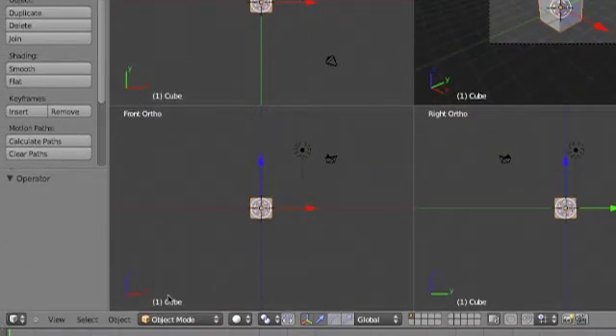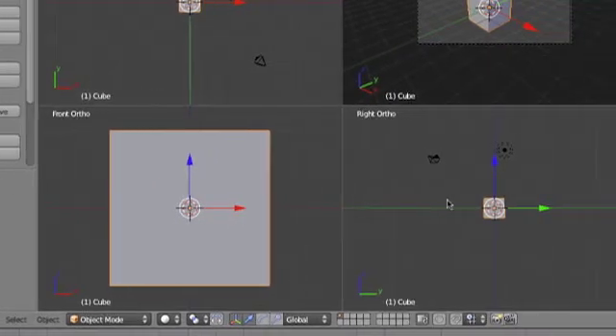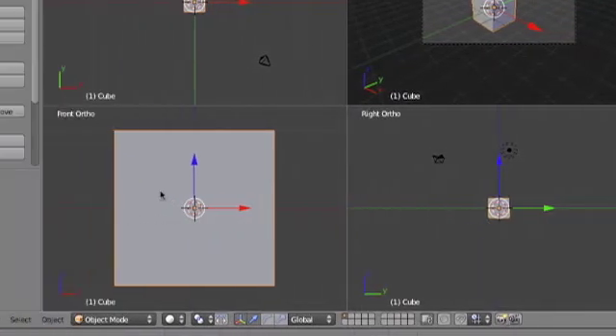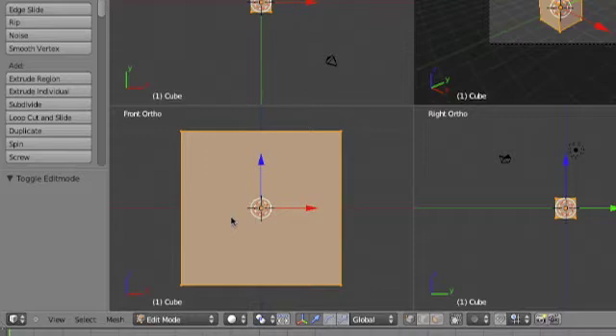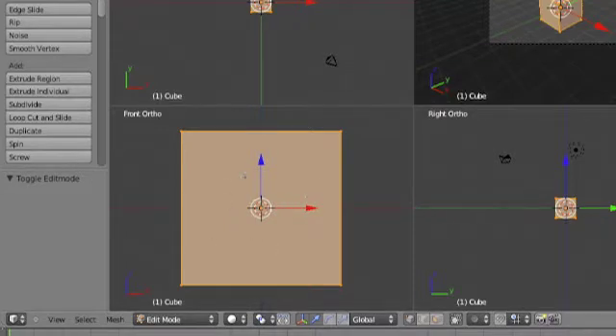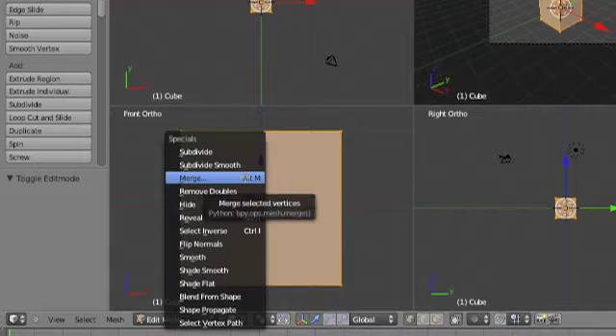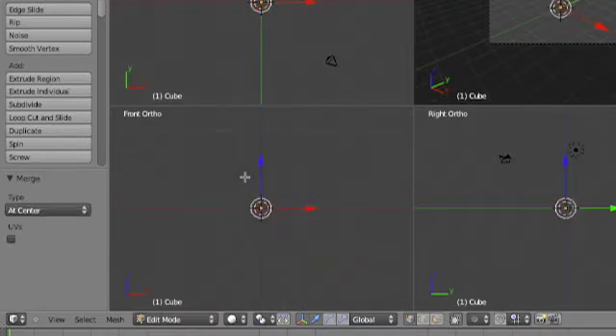You're going to want to focus in on your ZX axis, because we're going to be spinning it on the Z axis. I mean, I guess you can do it on this side too, but I just prefer it right here. I'm going to go into edit mode, just with the cube that started with, hit W, merge, hit center, extrude with E.